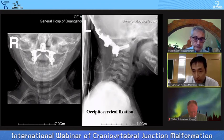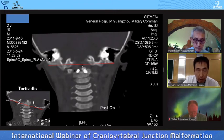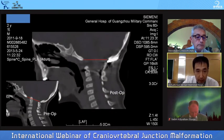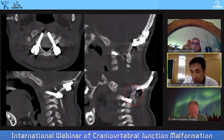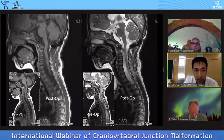We performed posterior surgery, achieving ideal position. The posterior CT showed obvious preoperative basilar invagination, but after surgery it had gone down. We pulled C2 out of the foramen magnum. CT showed two pedicle screws and the occipital plate in good position. We used his own autogenous iliac crest bone graft. Compared with preoperative MRI, the spinal cord was decompressed.